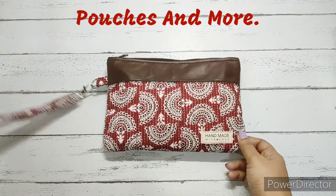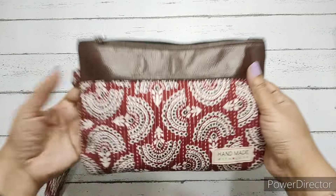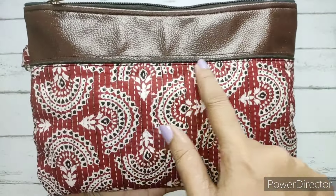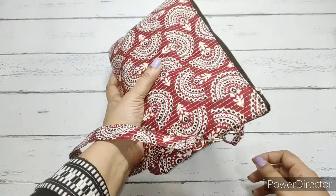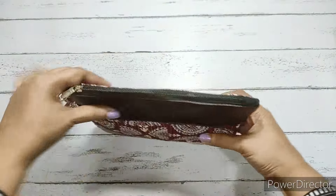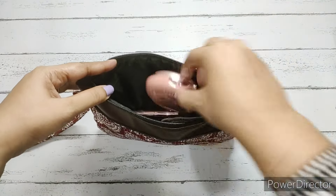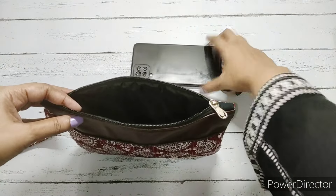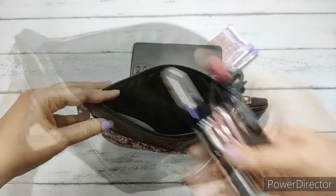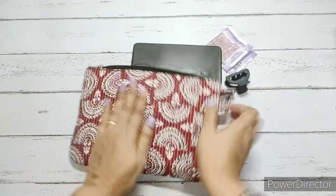Welcome to Pouches and More. Today we will prepare this simple pouch. We have put a piping in this — this is how the piping looks, using a contrast fabric. We have also put a wristlet so we can hold it. It's completely lined from inside, quite spacious. There are no pockets, so we have kept a clip, phone, cash, and some makeup. There are no raw edges inside.